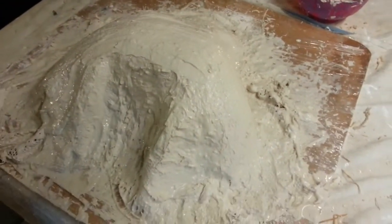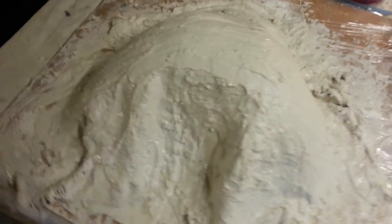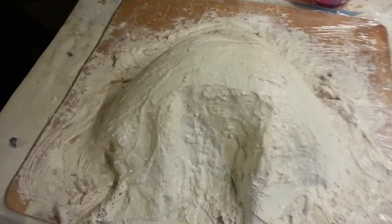So that's pretty much the method. I'll let that set now. It's quite a cool, wet day here today so it's going to take probably overnight until that's cured fairly well.